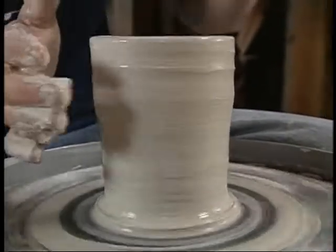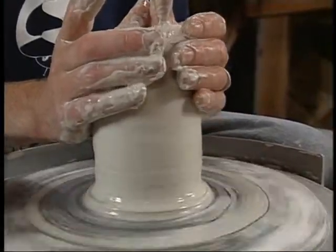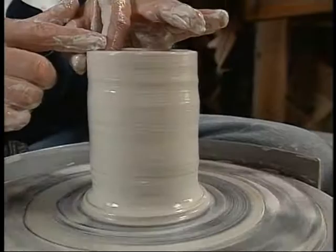Coming back down in and compressing it. Bringing my hands on the outside, narrowing the cylinder in, compressing the rim.